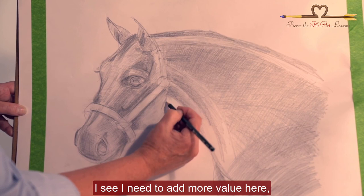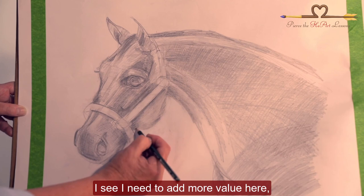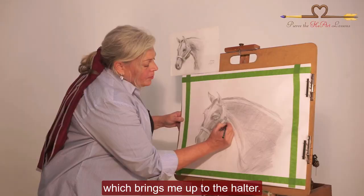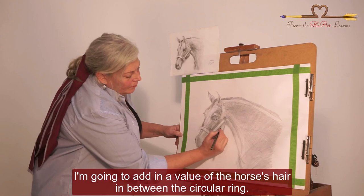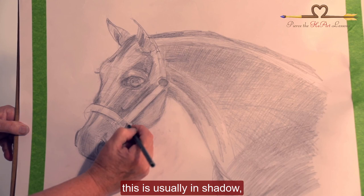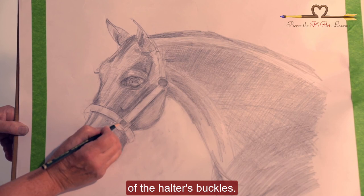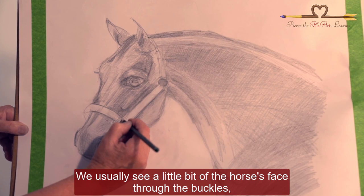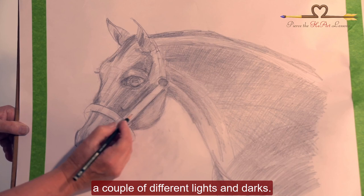As we come down to the cheek, I see I need to add more value here. Which brings me up to the halter — I'm going to add in a value of the horse's hair in between the circular ring. I'm going to come down again. This is usually in shadow and I'm going to draw more of the structure of the halter's buckles. We usually see a little bit of the horse's face through the buckles, and even in this small square we can have a couple of different values, a couple of different lights and darks.